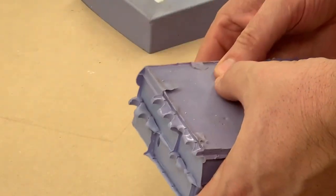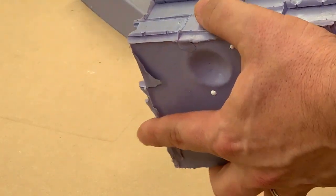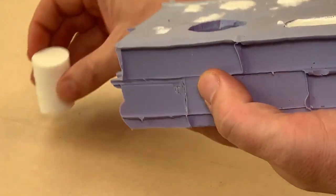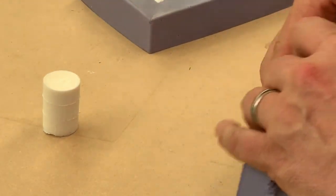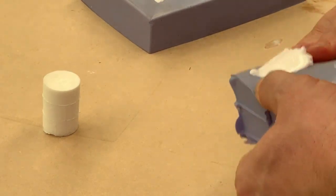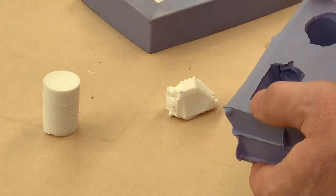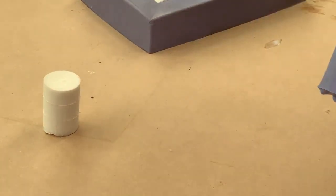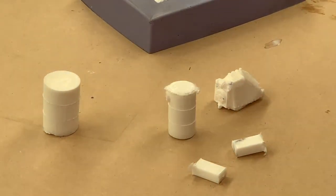At this point, it's just a matter of checking that the top of them are reasonably cool, then turning the mould upside down and pushing lightly on the bottom of the mould. They should just slip out reasonably easily. For the more detailed parts, you might want to ease it out carefully, because you can actually rip the mould at this point.